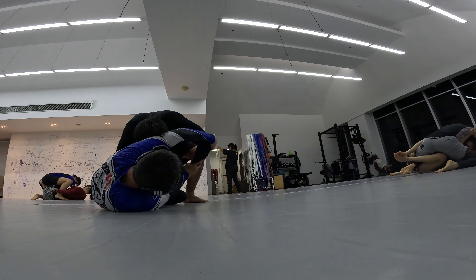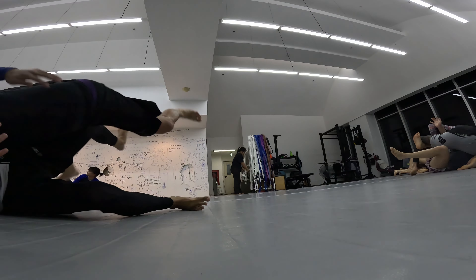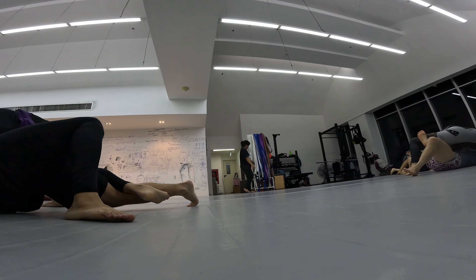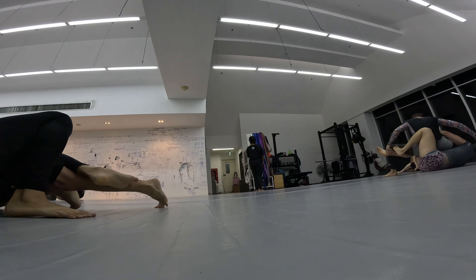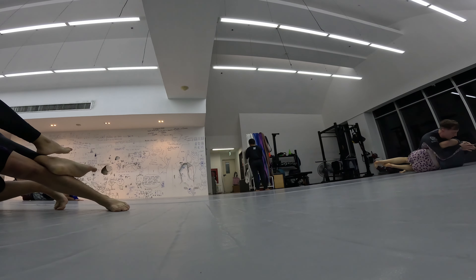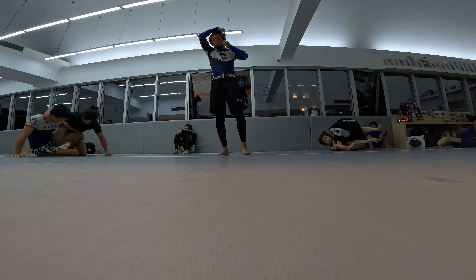I tried to sweep him there but I'm having a hard time trapping his right elbow. I should do a two-on-one for his right elbow but I only had the one. One-on-one arm battles — I'm probably gonna lose.